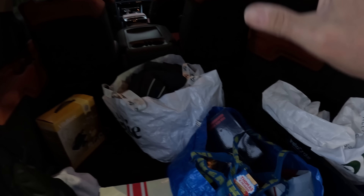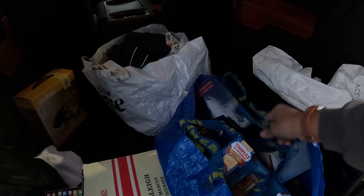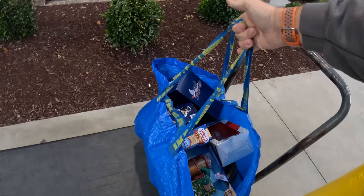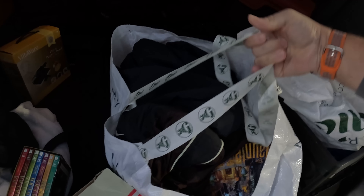First up I've got to grab all of this stuff to take into my storage unit. This is stuff that I've listed probably over the past couple of weeks. As a matter of fact I haven't listed anything in probably five or six days — went on a little vacation with the family, went to an amusement park, had some fun, and today's finally the day I got to get back to work.